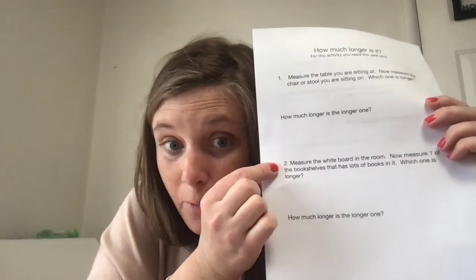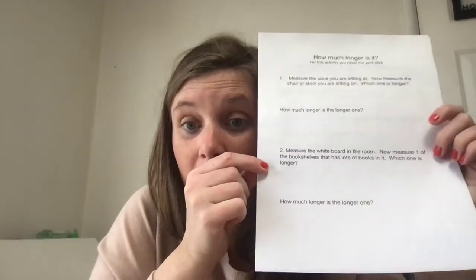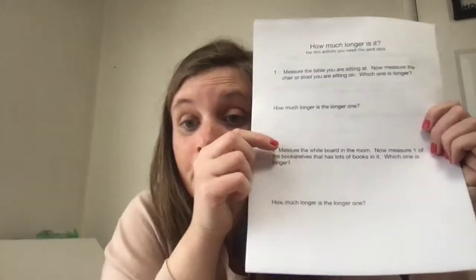You're going to do the one at yours, at your school. Now let's look at the next thing. It says: measure the whiteboard in the room — the big whiteboard that you write on. Now measure one of the bookshelves that has lots of books in it. You can choose whether to measure it this way or this way. Which one was longer? Then you figure out how much longer the longer one is. That's for this side.